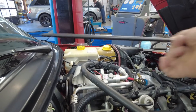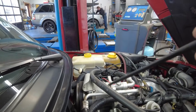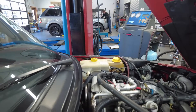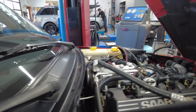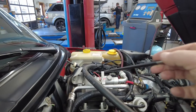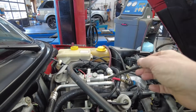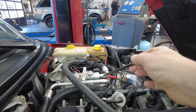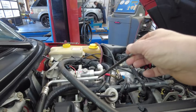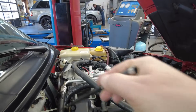Now that we've got that out of the way, here's the air conditioning compressor, which is driven by the belt, which is in turn driven by the crankshaft pulley. The compressor has two lines: the bigger-diameter line is the low pressure side, and the thinner line is the high pressure side. The high pressure is produced by the air conditioning compressor.